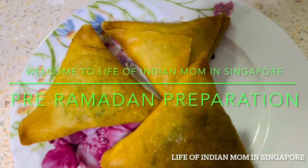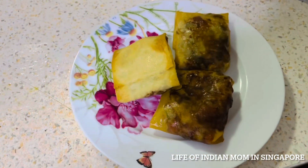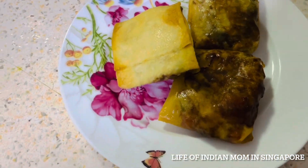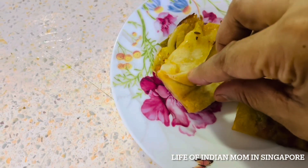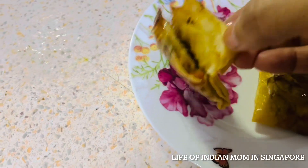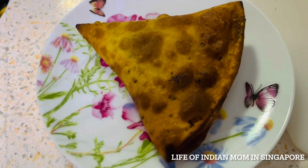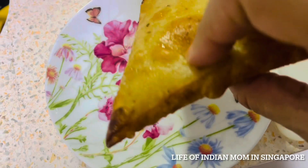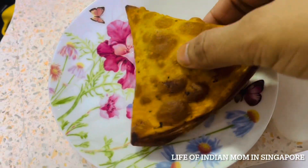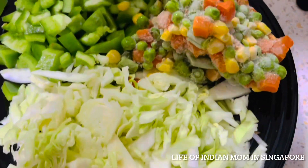Hi everyone, hope you all are doing well. In this video I'm sharing my pre-Ramadan preparation — some snacks which you can make and store in the refrigerator. When you want them, just take out from the fridge, wait till they come to room temperature, and then fry and enjoy. I will prepare very easy yet tasty dishes like chicken keema samosa, mixed veg box patties, aloo samosa, and sausage roll.